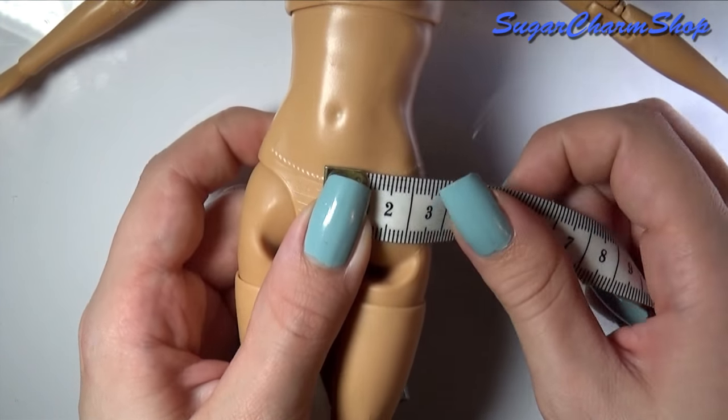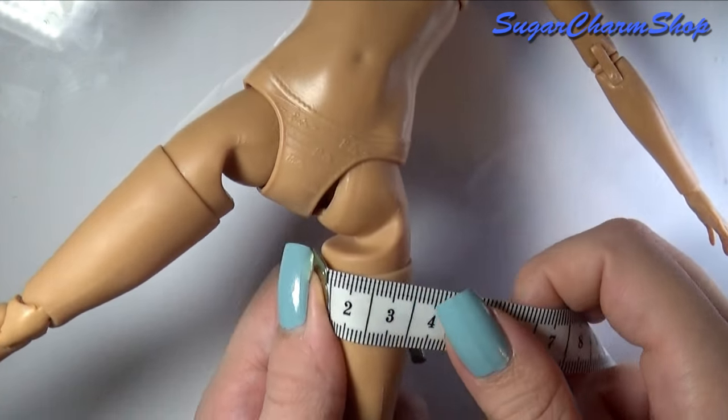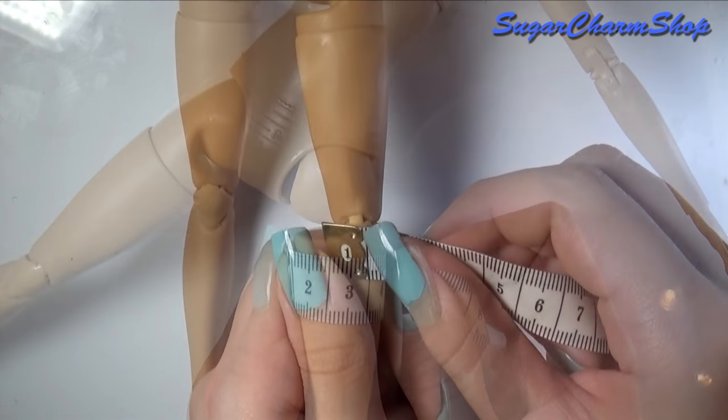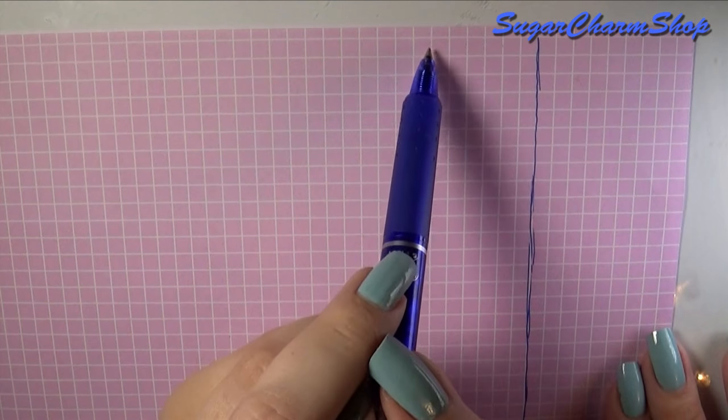The first thing I did was measure from the center where I wanted the jeans to sit, and then out to the side where the two molds of the plastic meet. I then measured halfway around the thigh right below the crotch, and halfway around the knee and the ankle.